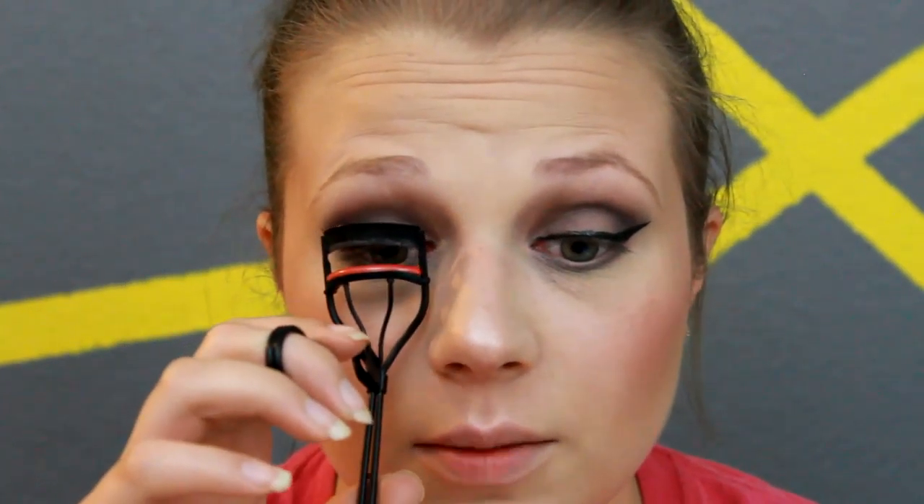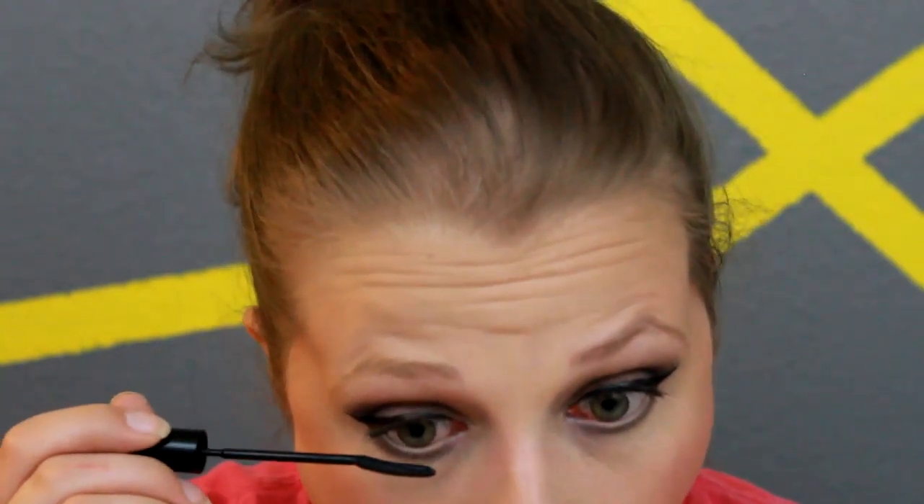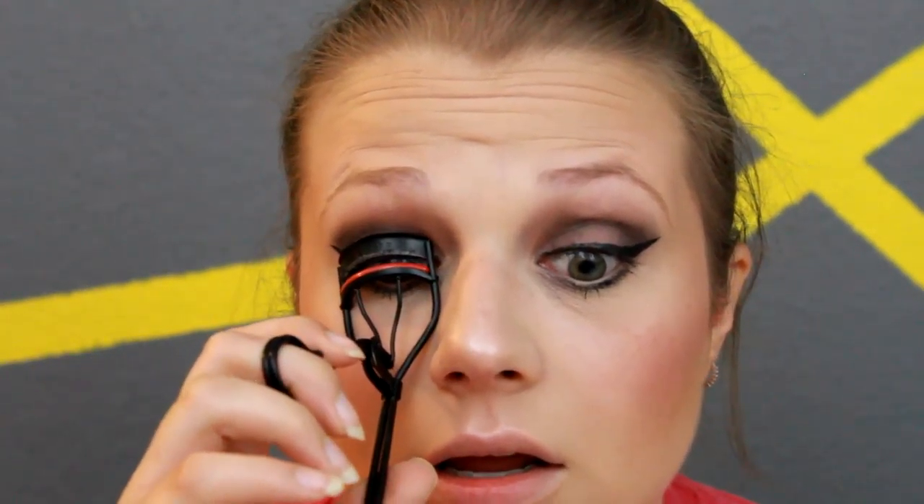Now we're going to go in with my eyelash curler and curl our top lashes. Then we're going to go in with some eyelash primer and apply that first. We're going to let that dry and apply our L'Oreal Telescopic Mascara to the bottom lash line. Then we're going to do one more curl on the top lash line and apply our mascara.